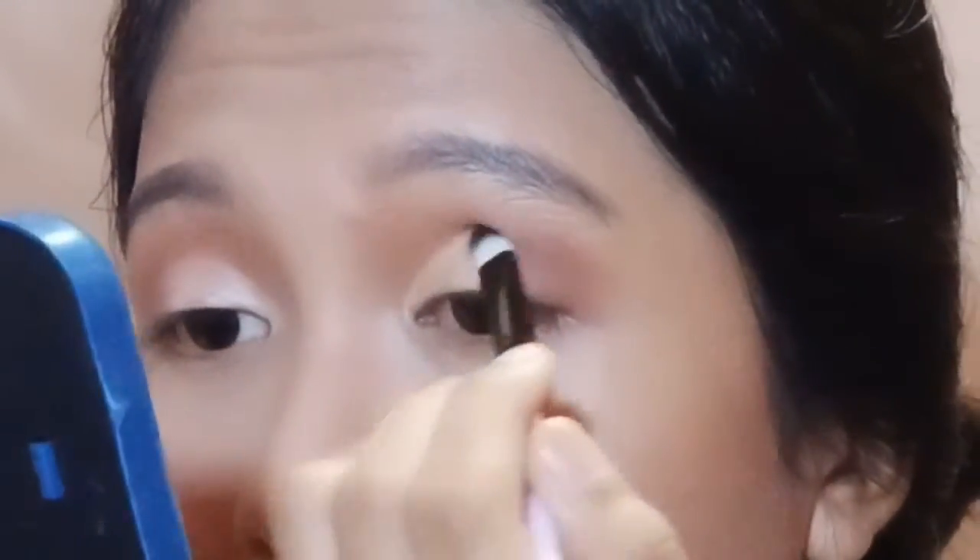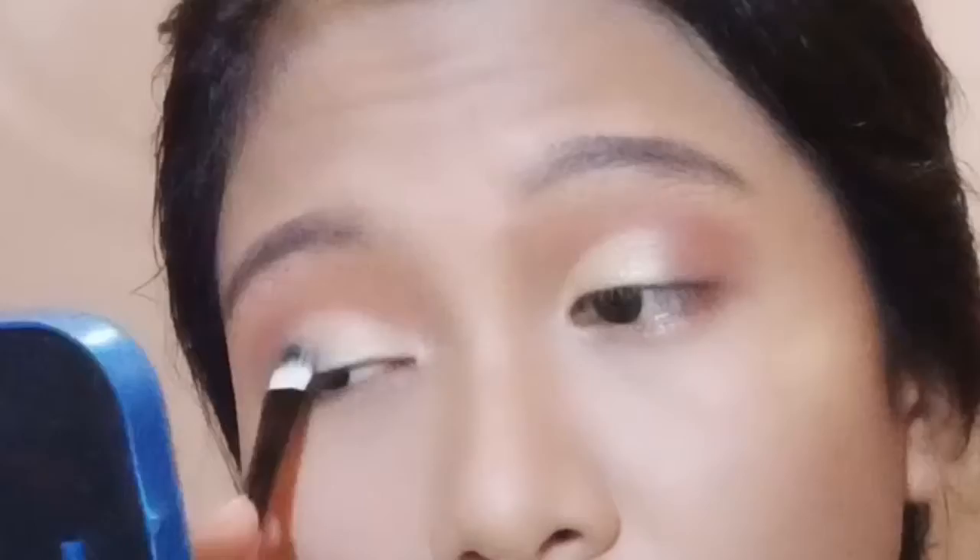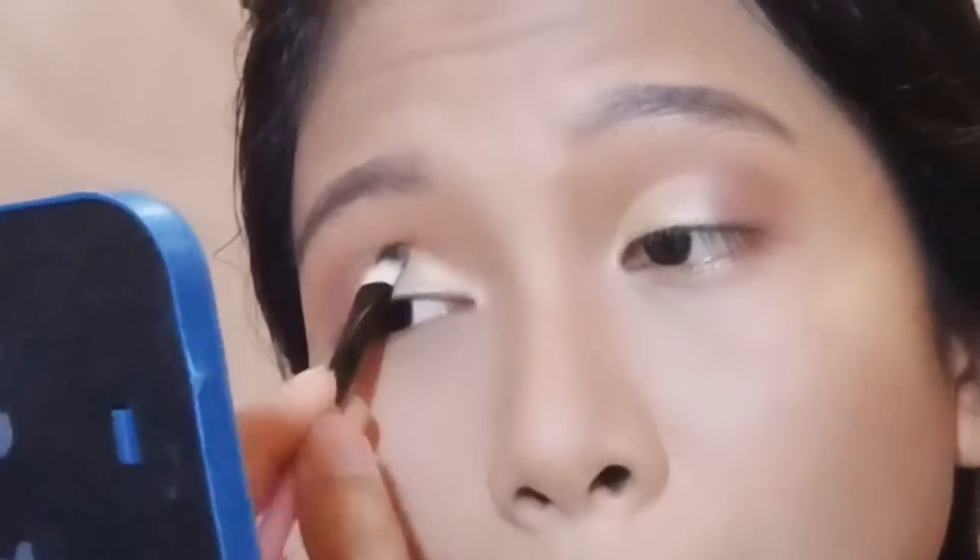Disini aku nge-spray brush karena aku bakal aplikasiin eye shadow warna silver yang shimmer supaya warnanya lebih keluar. Aku aplikasiinnya di tempat yang tadi kita conceal. Pokoknya kalau makeup itu dihayatin aja, jangan terlalu tegang supaya hasilnya tuh lebih natural, soft, dan bakal bagus banget.